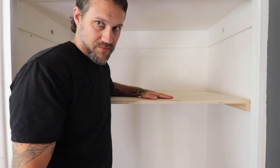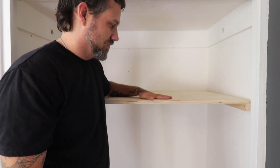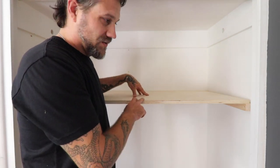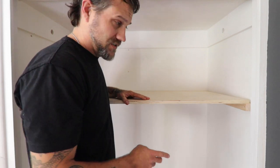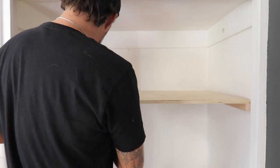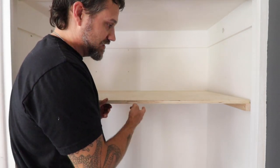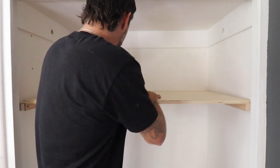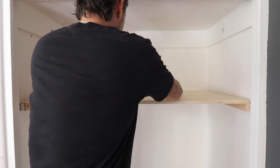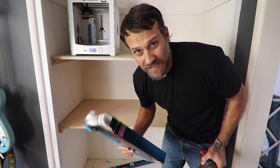I don't think I need to show you the second shelf since it's the same process. If it feels a little too flimsy in the front, you can always take a piece of the square block and attach it across the front edge. Actually, I think it's good — no need for that.